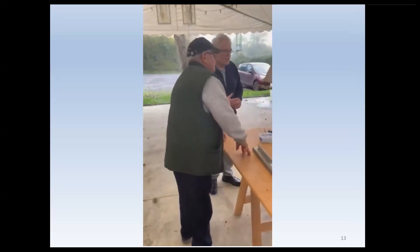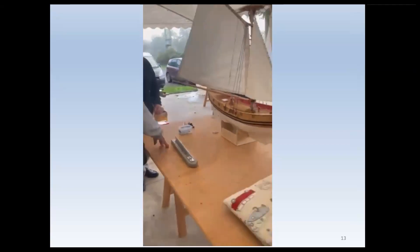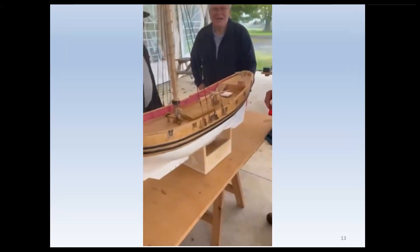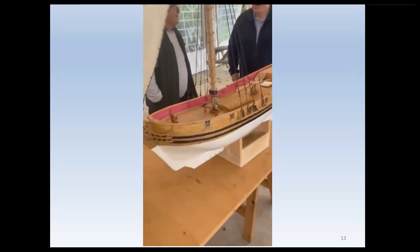This latter failure did not prevent me using white elastic thread to allow some degree of control and resistance on the three fore and aft sails, which you see here in this video — sails flapping around there. So there it is on its stand with my friend Michael.